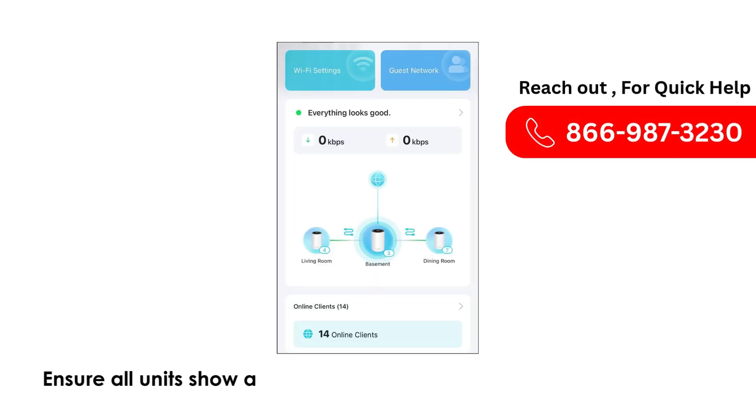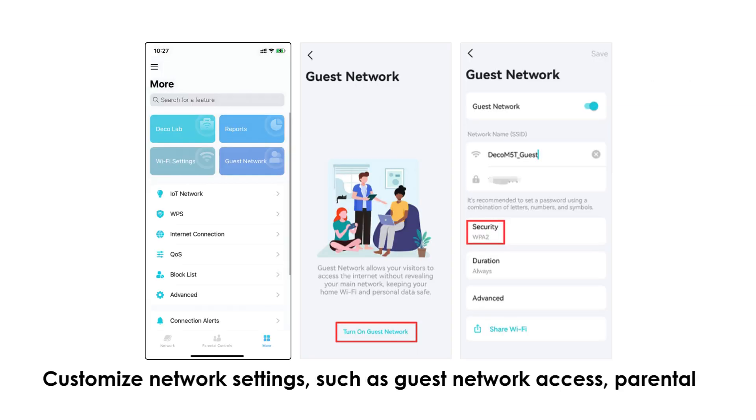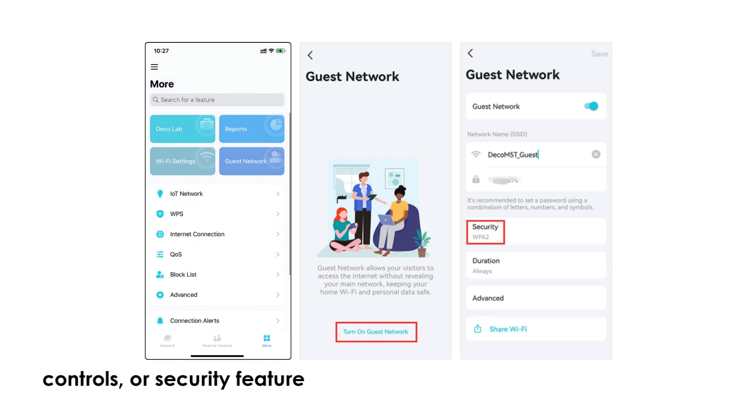Ensure all units show a solid connection status in the app. Customize network settings such as guest network access, parental controls, or security features.